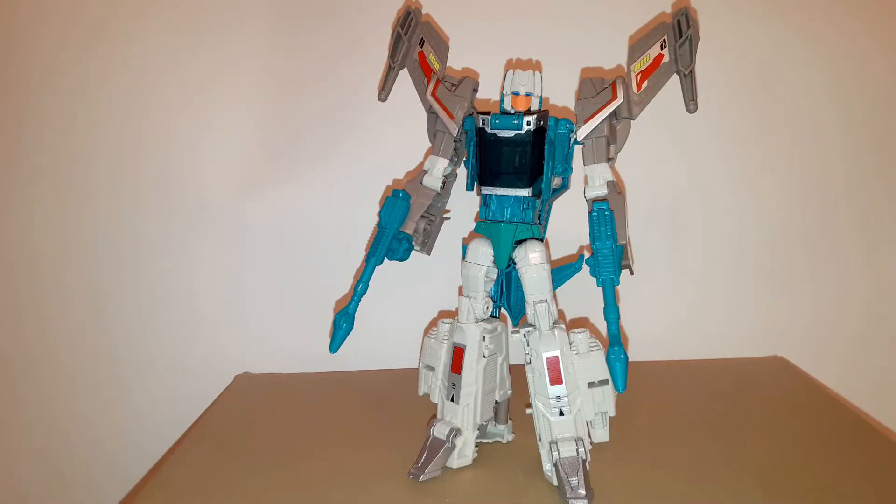Hello YouTube, and welcome to my new toy review. This time I'm showing you the oversized version of the Titans Return Brainstorm figure, produced by Wei Jiang.